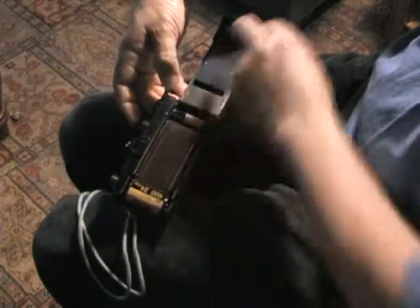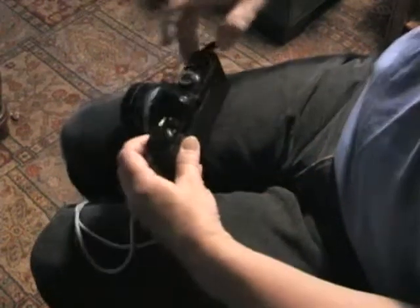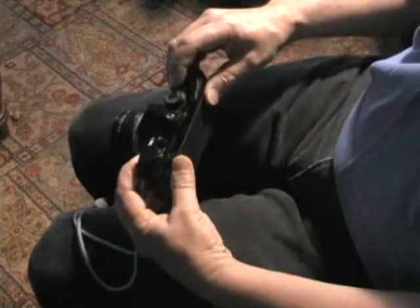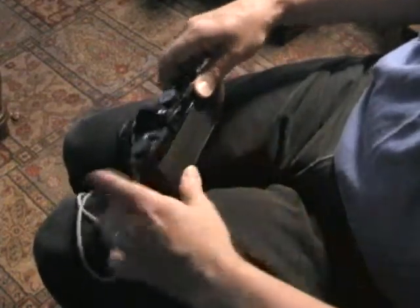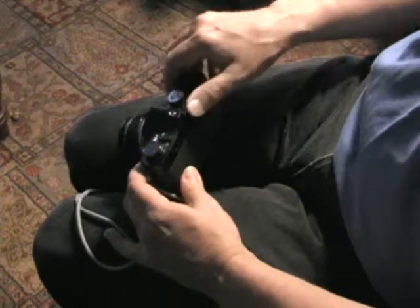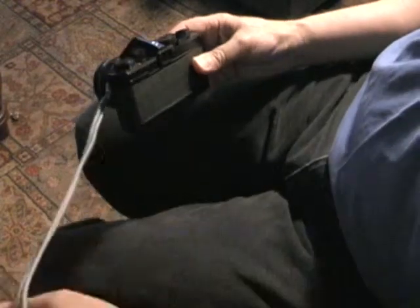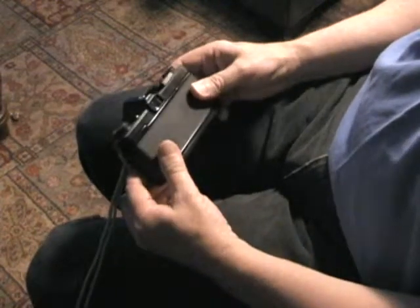Again, this part here has been exposed, so it's useless, but we advance the film enough to make sure that it's tightly wrapped. We close the back. We have to advance it several times to get past the already exposed part. Now we should be up to a good part of film that hasn't been exposed yet, and we're ready to use it just like a regular camera.